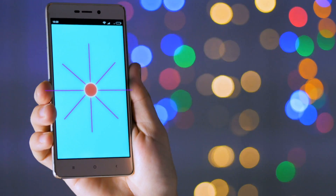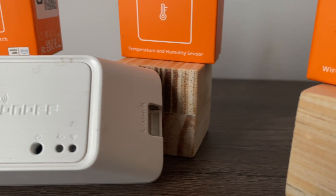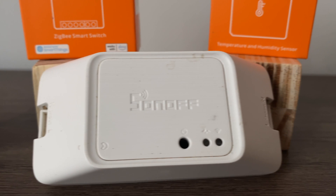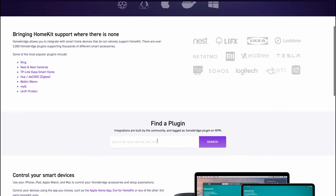Building a smart home with Apple HomeKit is a thorough process. However, there is a recurring problem: compatibility with the wider world of accessories available to Amazon Alexa and Google Assistant. And that's where HomeBridge comes in to fill that void and maximize Apple's platform.